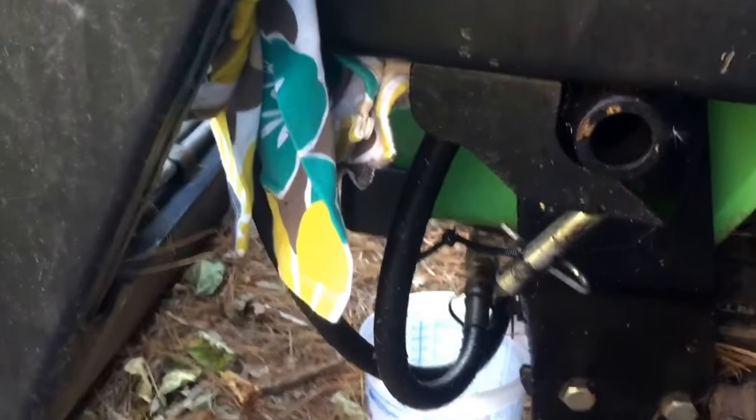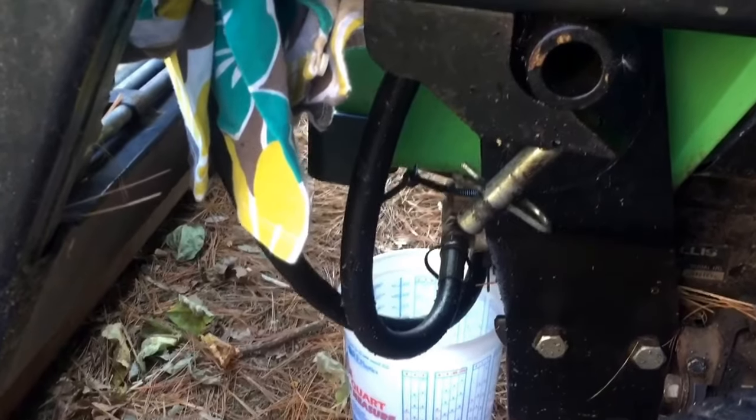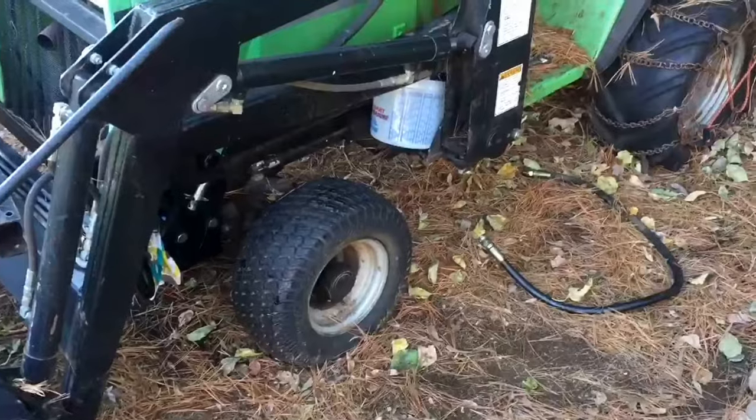I got to see what size wrench it is and I'm not sure how much fluid is actually going to come out of this reservoir. I wanted to change the fluid anyway, so I bought a new filter and actually bought a five-gallon pail of fluid at Tractor Supply. Let's see what we got.